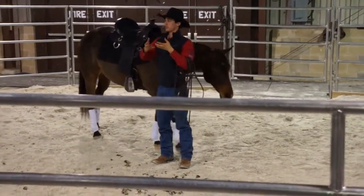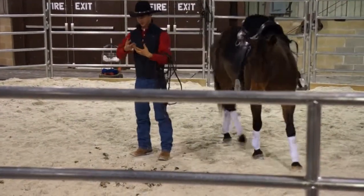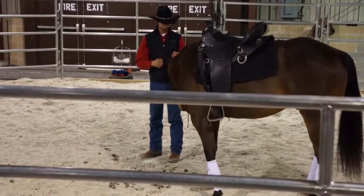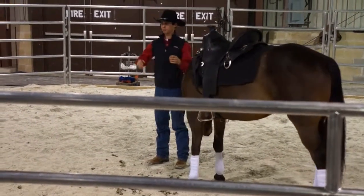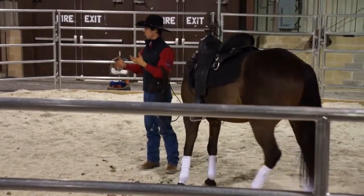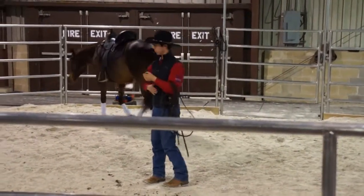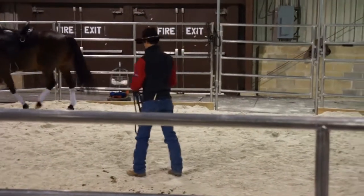So when I do these flexions on the ground, it's teaching him that when that bridle comes on, follow it — don't push into it. Lift off of it, don't push into it. Ride forward and carry your neck and carry yourself in your back. I'm not telling you to do anything — just ride forward. You don't have to lean into my hands. I'm not responsible for your weight. You are. That's what I'm going to teach in these flexions.